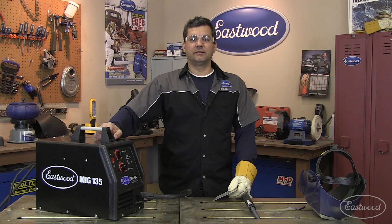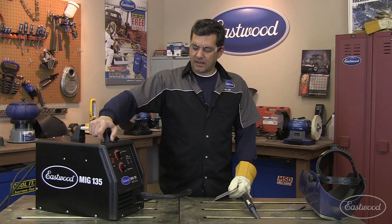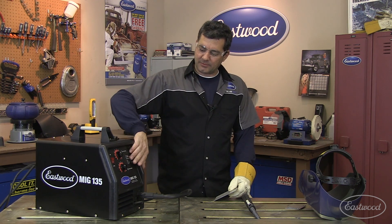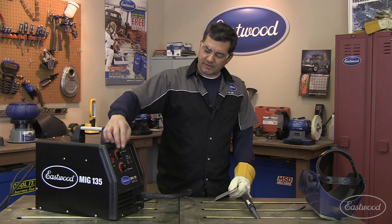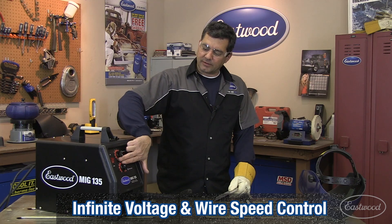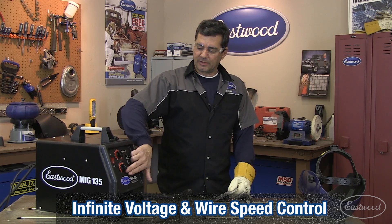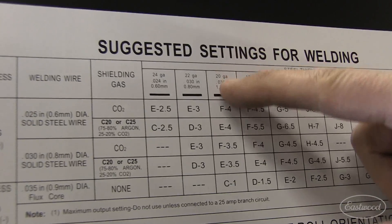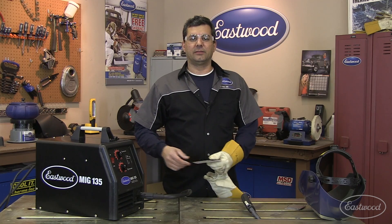What we got here is the Eastwood MIG 135. Like the Lincoln, this is a rectified DC output machine, good to 135 amps. It has a continuous wound transformer, which means instead of just five preset settings, you have infinite voltage control from about 20 to 135 amps — same thing with the wire speed. As per the chart, we're setting this up; E4 is the starting point for the sheet metal, and then we'll get right into the 1/8th plate.